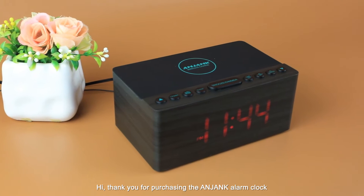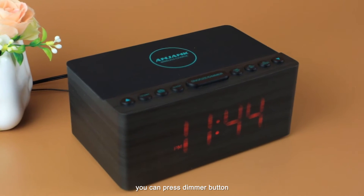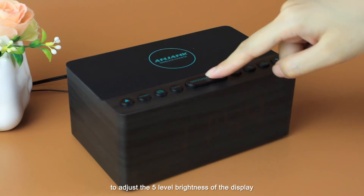Thank you for purchasing the angel alarm clock. Let's begin. After you power the clock, you can press the dimmer button to adjust the fire level brightness of the display.